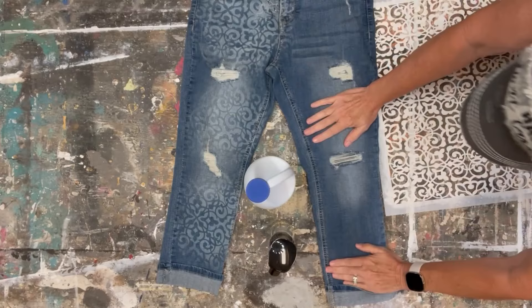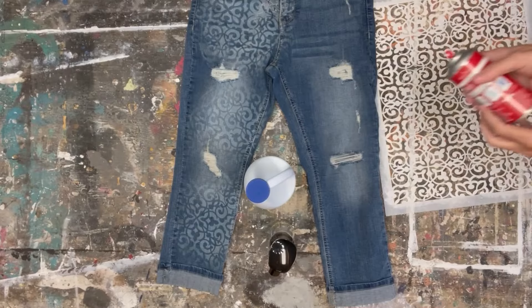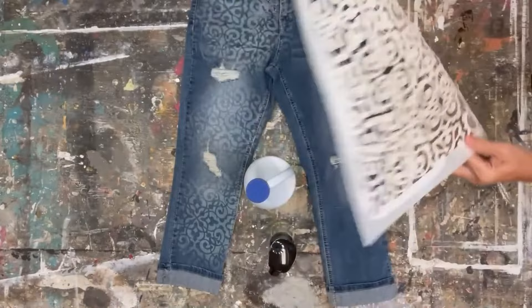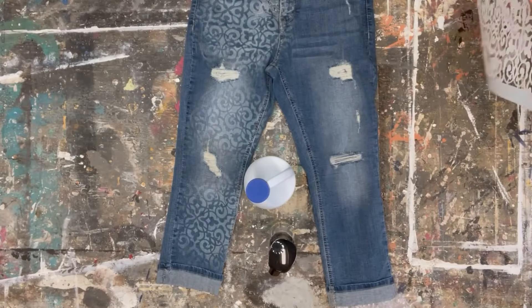Next, you're going to use some spray adhesive. I got this at a craft store and it works great. Spray it on the back of your stencil and then lay it on the fabric — it keeps the stencil from moving. However, if it's a flat surface I don't think you really need it, but I have it so I'm gonna use it.